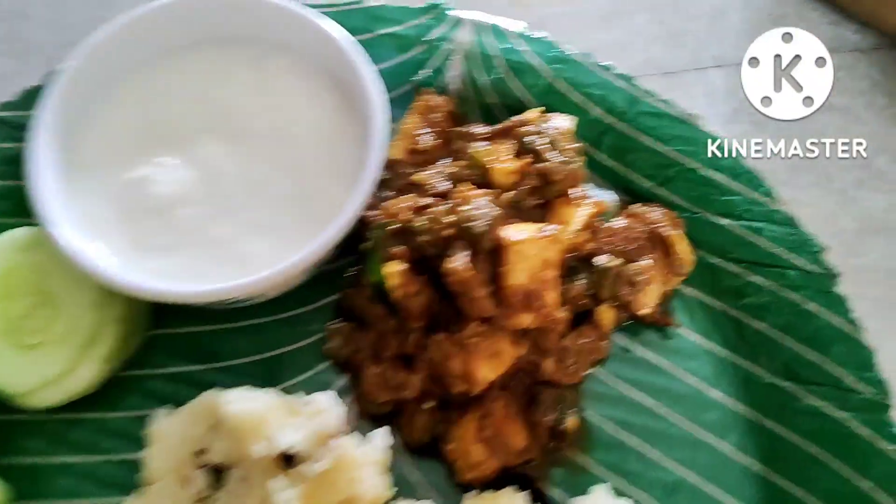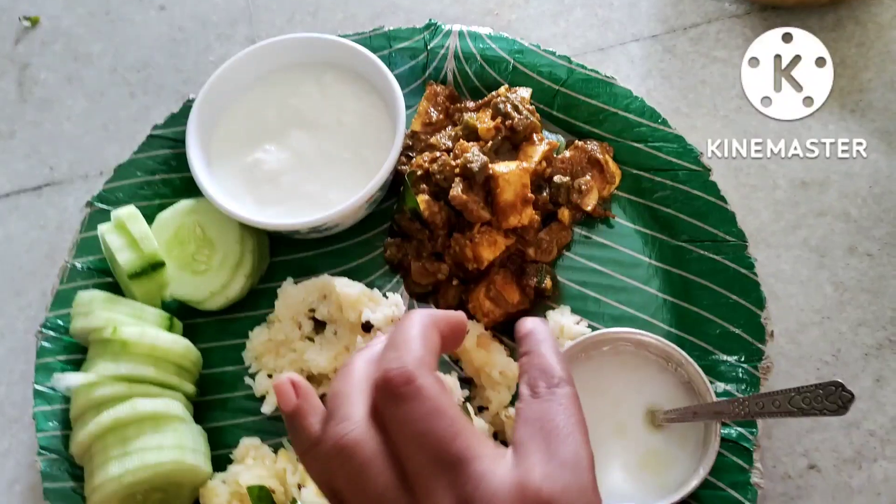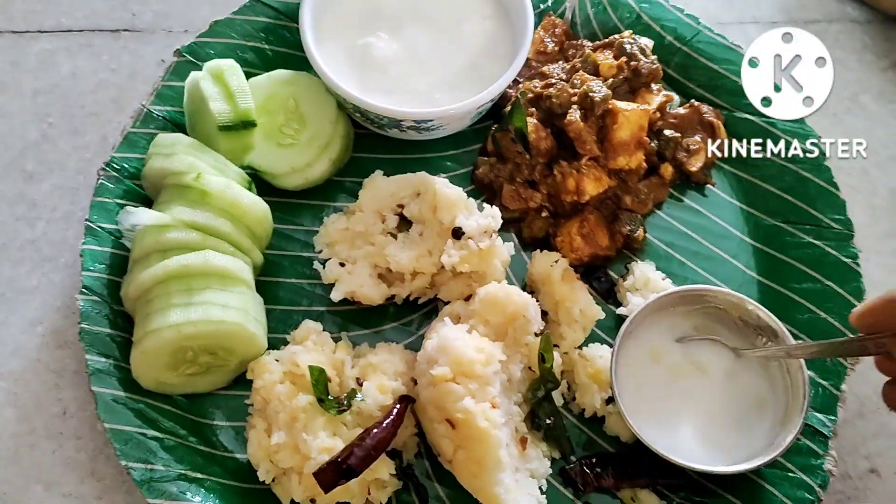I'll have to prepare for a few minutes. I'll take the water to come. I will take the lunch for 2 o'clock. I'll break the fasting.